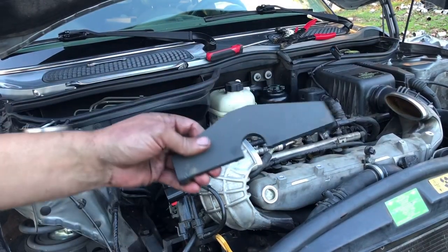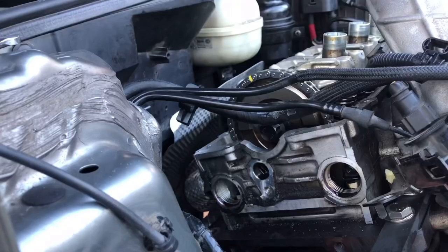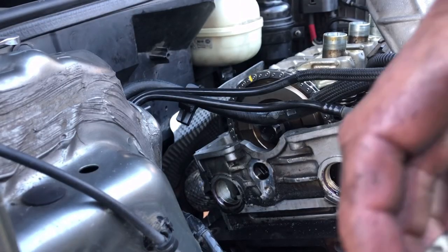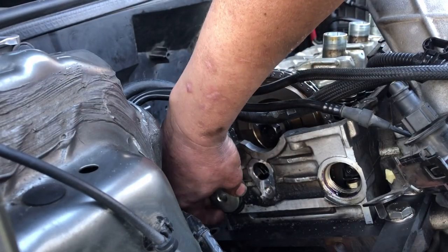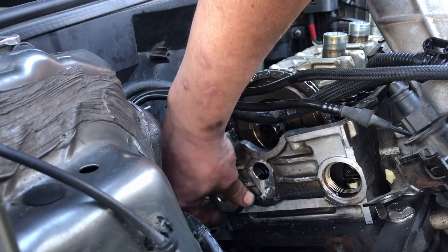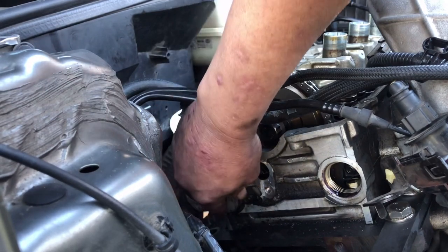Go ahead and remove the cam installation tool. The manual didn't list a torque spec for those bolts — it just says to reinstall them, so I'm just going to snug them down.